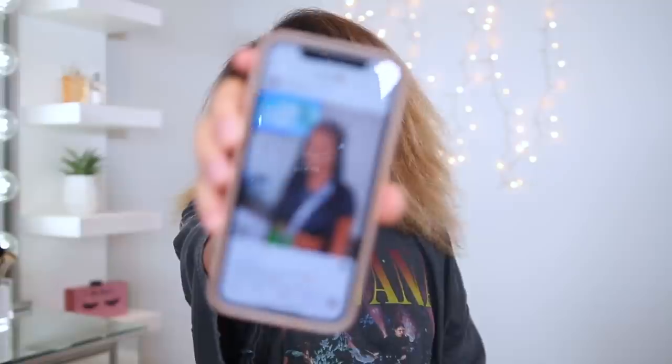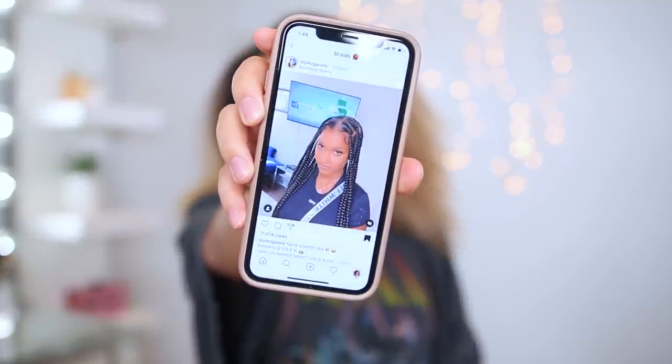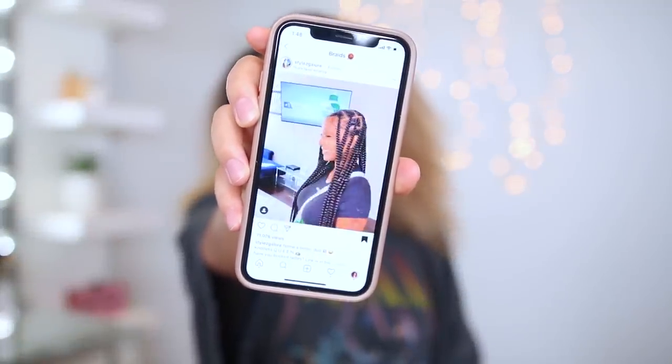I want to show you guys my inspo. I'm not trying to do the teeny tiny box braids where the parts are super small — that's just not gonna happen. This is more of like a jumbo medium. Typically when I get my hair done, there's a lot of issues — the scalp be on fire. So I'm hoping that me doing them myself and doing them knotless, I can have a lot more control and really prevent any sort of irritation.